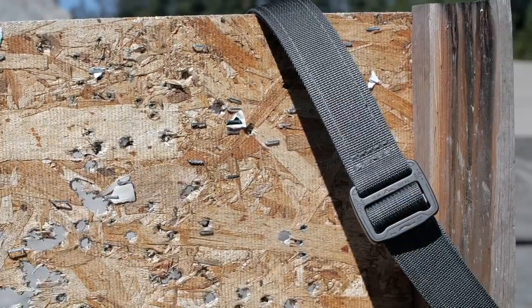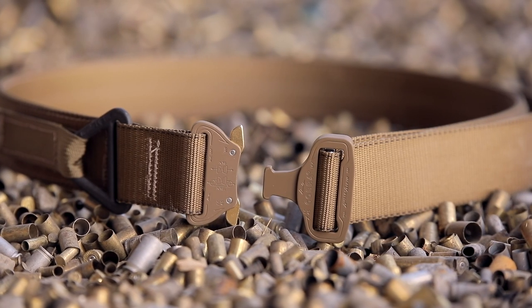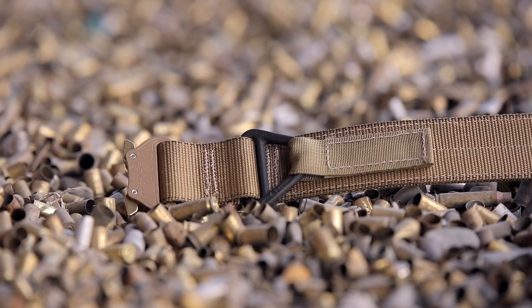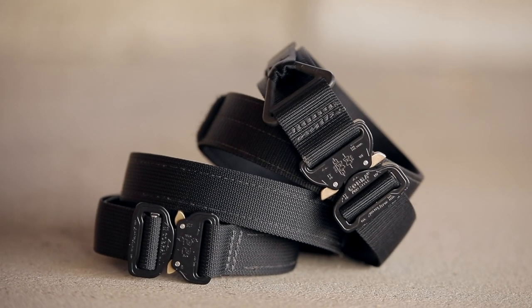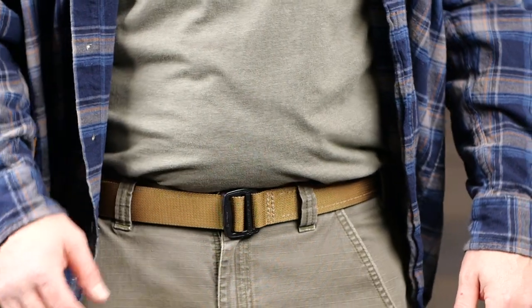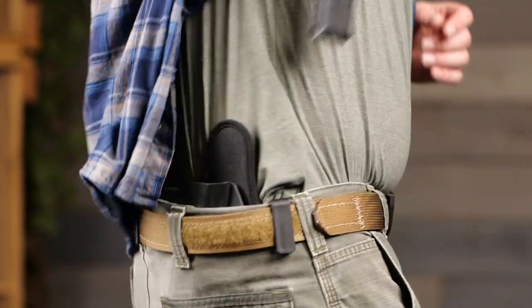All Bigfoot tactical belts are equipped with a low-profile Cobra buckle from Austria Alpen. The Cobra buckle is without equal — the safest, strongest load-bearing buckle available anywhere. Constructed from the highest grade 7075 aluminum, the Cobra buckle features solid brass and stainless steel components to meet any civilian, law enforcement, or military needs.